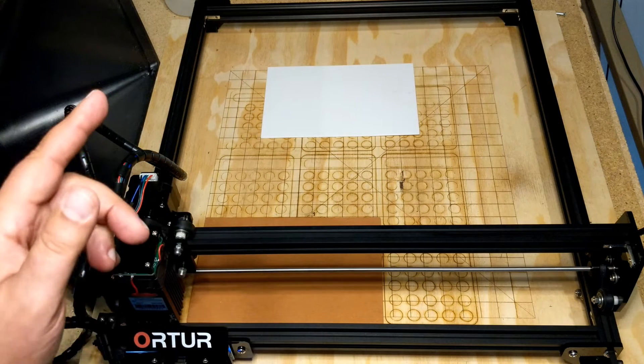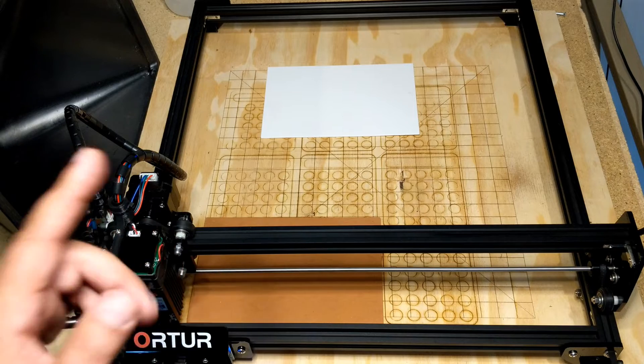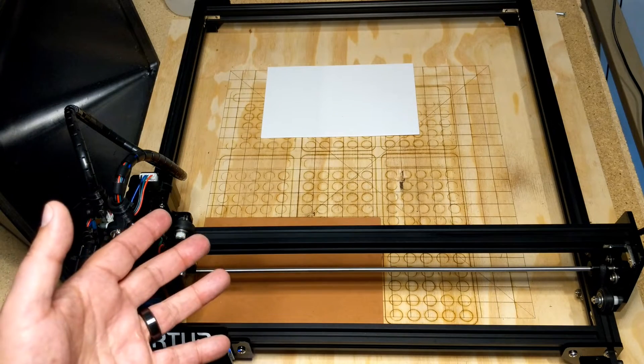Sometimes I just feel a little bit crafty, and today's one of those days. Stick with me as we jump into it and I'll share it with you.